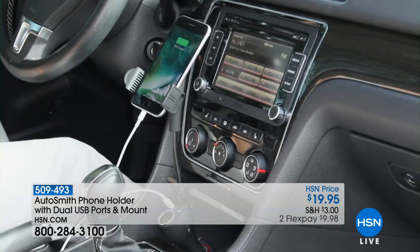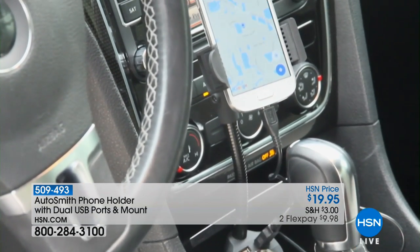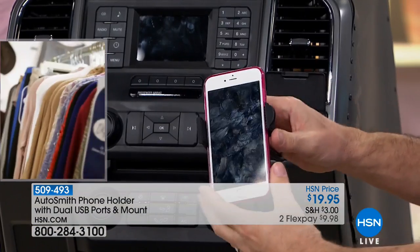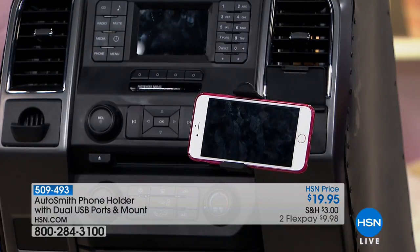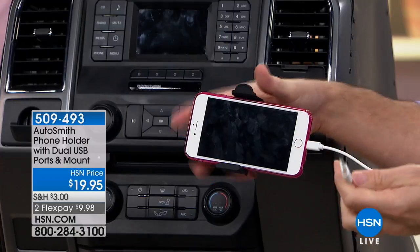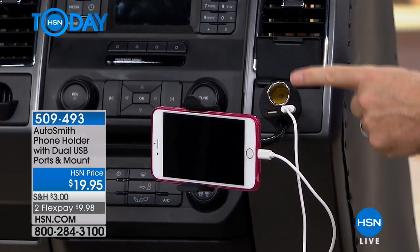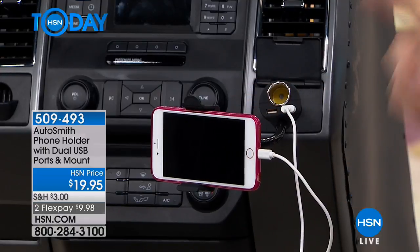Here's maybe the thing I like about it best — I've been using my phone as my navigation. Before the phone holder, it was on my knee or sliding around on the seat. But now I can use this as the navigation system. The worst part about using your phone as a nav system? It eats up the battery. So now I can plug in my charger and use it as a nav system without losing that power. Because as soon as you start using it as a nav system and get where you need to go — oh, my phone's dead. Not anymore. You've got both things.